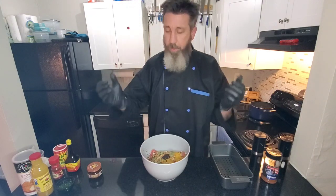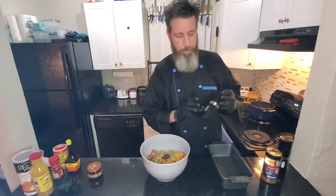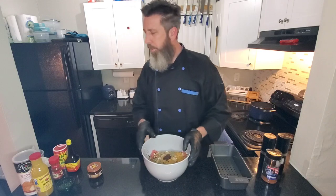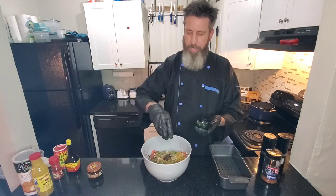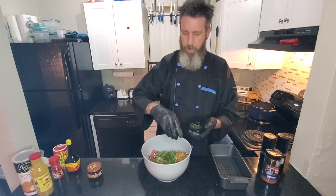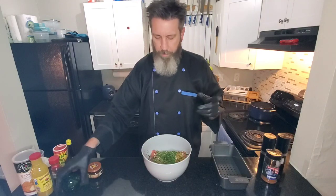Then we just get it all salt and peppered — don't forget about salt and pepper. Going in with about two tablespoons of fresh parsley. I just like the taste of parsley in this, and it's going to add a pop of color throughout. I'm going to save some of the parsley for garnish after the fact.